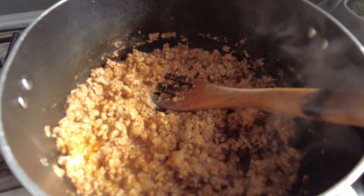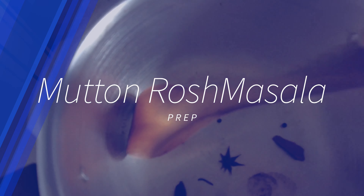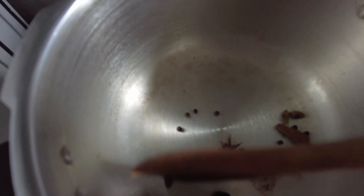I am going to make a layer of the casserole, so you will see it tomorrow, because that needs to be fresh since it will be baked. For now, I am just turning off the flame for the keema.